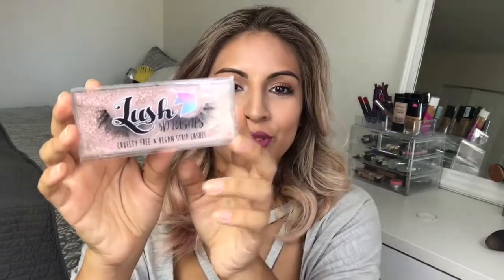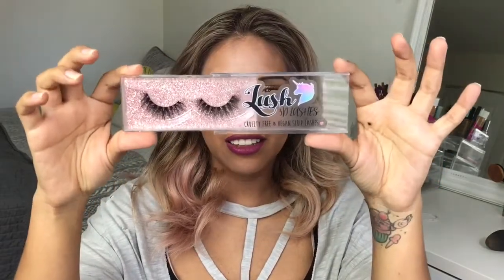The next item in the box are these lashes — they're Lush Lashes, 3D cruelty-free and vegan strip lashes. The packaging has a beautiful little unicorn on it, and the lashes look absolutely stunning. They feel real — not plasticky at all — and they look very dramatic, which is the kind of lash I go for. The bands honestly don't look thick at all, which I love. I'm for sure going to do a tutorial using these lashes.